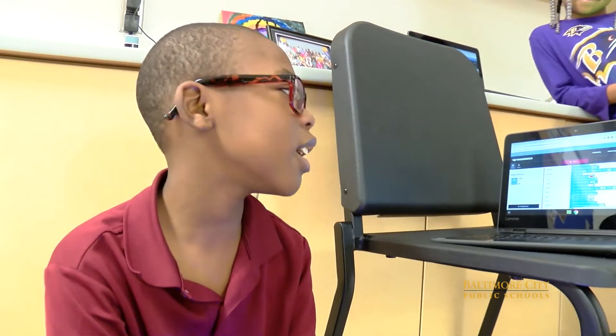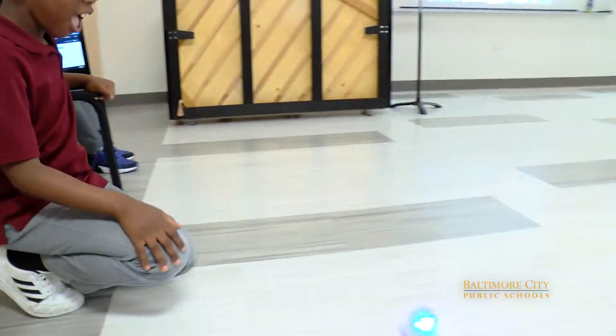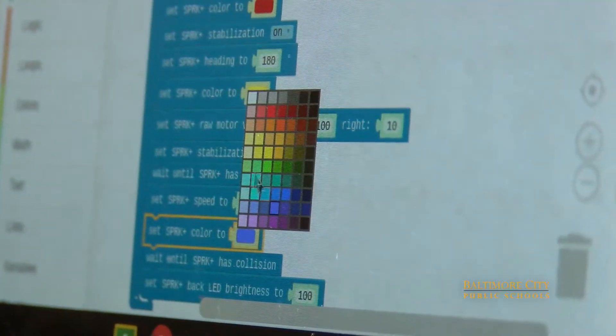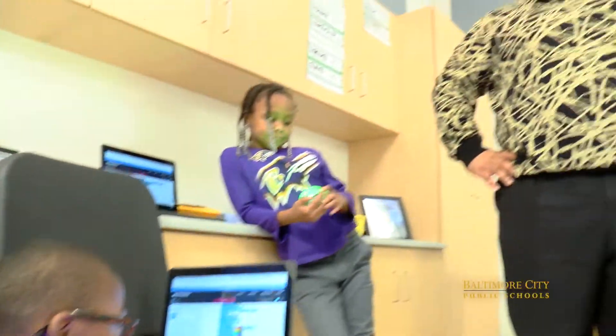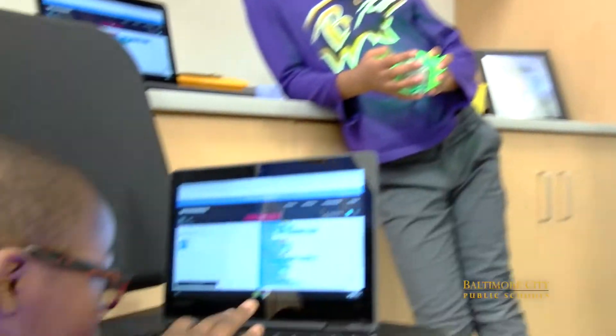I just put a bunch of programs in and hit run, and then it started changing colors and stuff. And I changed the colors. So there were some things you did at first that did not work out? Nope, they all worked. They all worked.